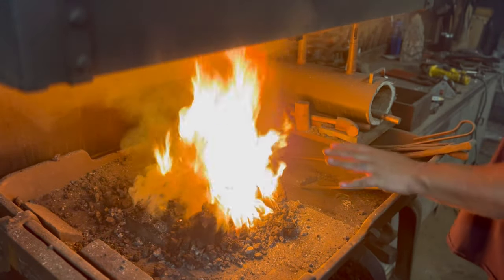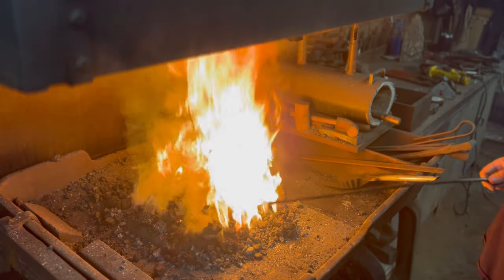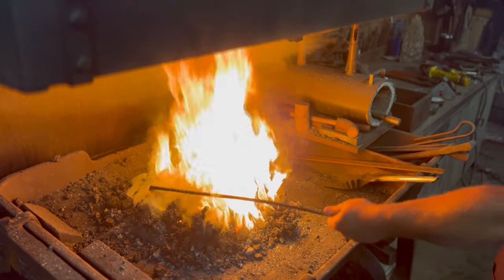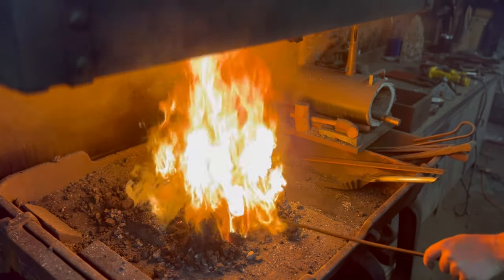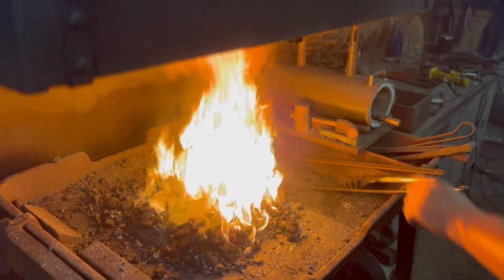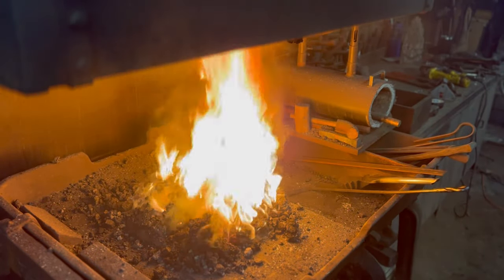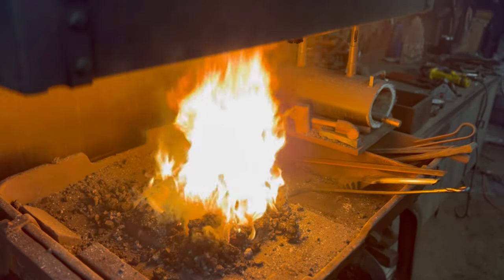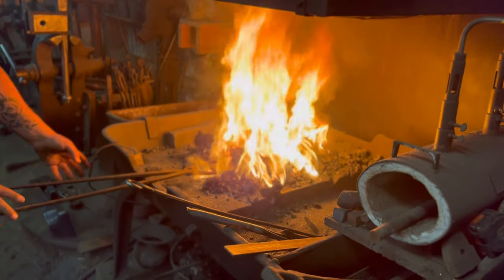Right now what you're watching - yes the fire is a little crazy - but what I'm trying to do is get that green coal, that fresh coal, to coke up a little bit. That basically means burning all the impurities, all the sulfur and crap out of it, and then I'll have some really nice forging coal. That green coal is kind of sticky and messier to work with, so I'm going to let this cook up for about two to three minutes, and then I'll be ready to get this piece of leaf spring nice and hot and start drawing it out.